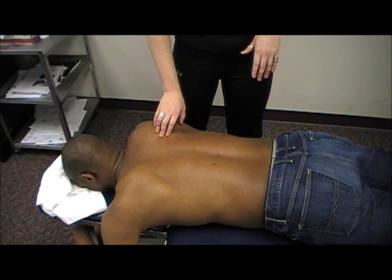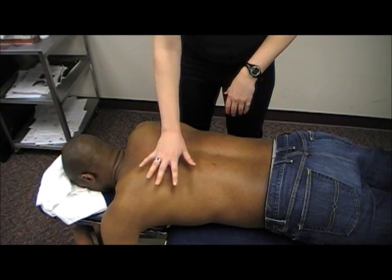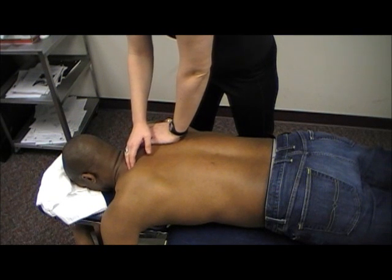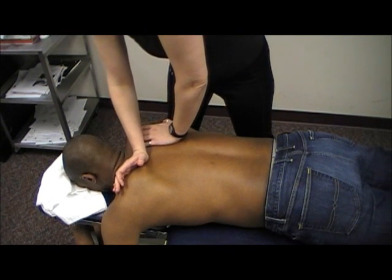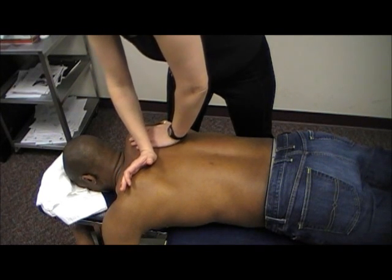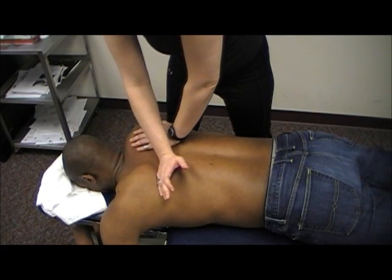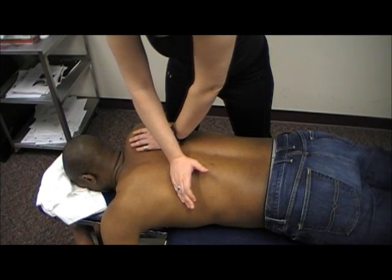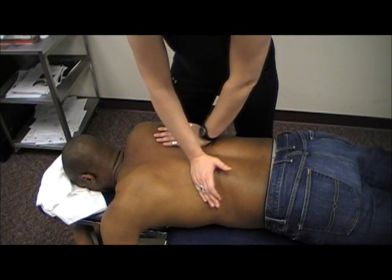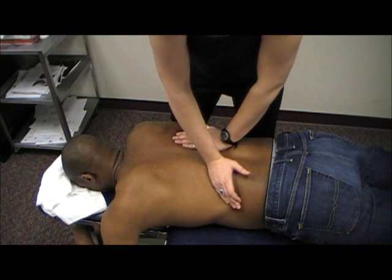And then we're going to assess the costo-transverse motion. For the sake of the camera, I'm going to assess this side. I'm going to take one hand and stabilize the contralateral side to what I am palpating, start up at the second rib, use the ulnar border of my hand, and palpate along the rib. This pressure follows the line of the ribcage.